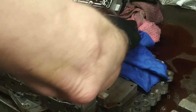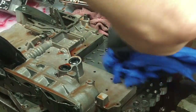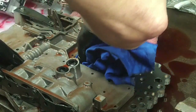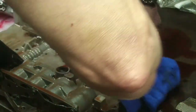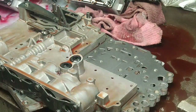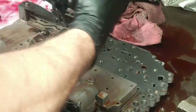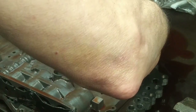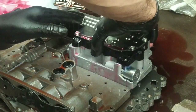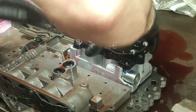Got a clean rag here to wipe this surface off. We have to look up the torque spec for these. The new part is just going to sit right on top — there are dowel pins to hold it in place, right there like so.